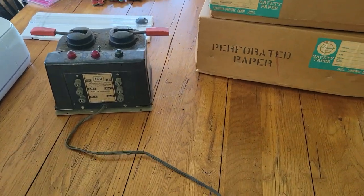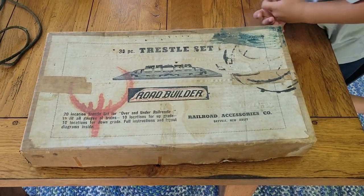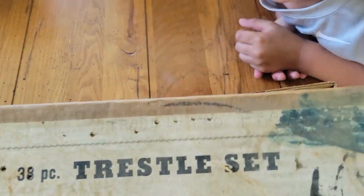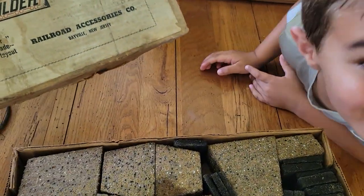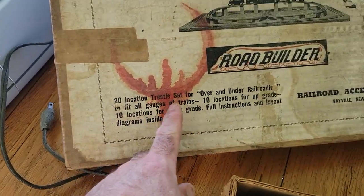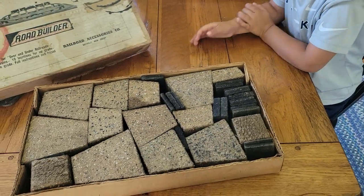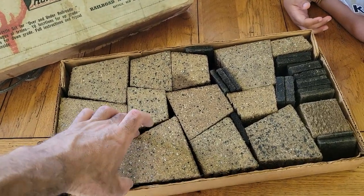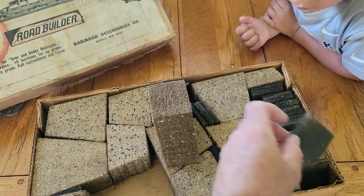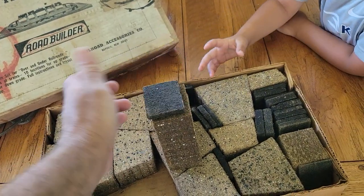Let's push that to the side and bring over this Road Builder. Road Builder 38-piece trestle set — it says it was treated to... I don't know. I've never seen this before. This is a 20-location trestle set, over and under railroad, to fit all gauges of trains. Now this is what's in the box — looks like these are fiber, with some wedges underneath.